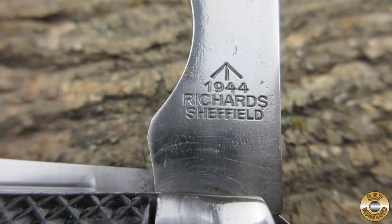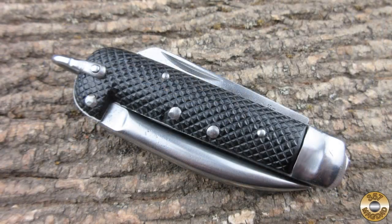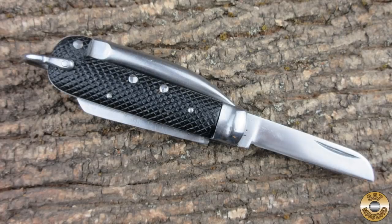The can opener blade has the war department arrow and is dated 1944. Richards of Sheffield actually started out as Rickarts in Germany around 1900. The company moved to Sheffield in the 1930s and changed their name to Richards. Richards of Sheffield made army clasp knives as well as tools for the military during World War II. The company was successful after the war making low-cost pocket knives, was acquired by Imperial in 1977, and sold in 1982.